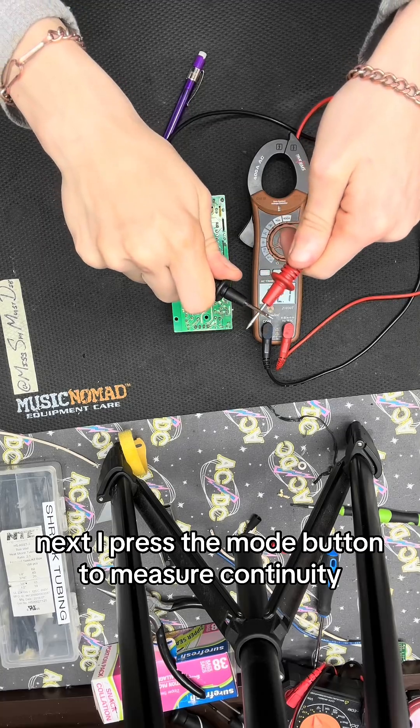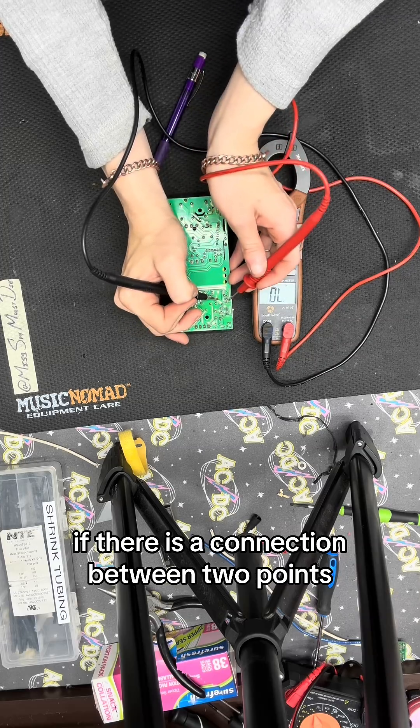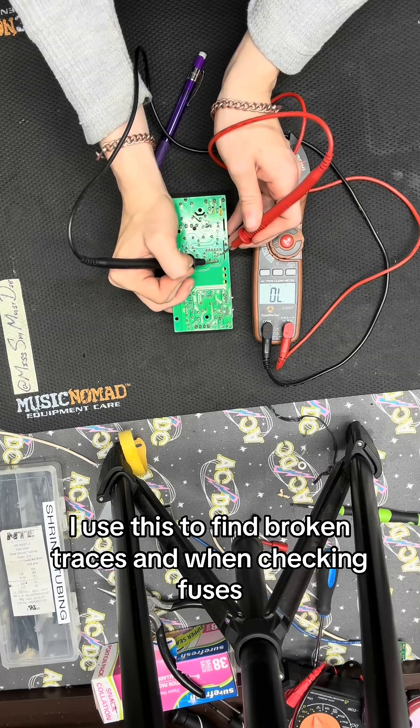Next, I press the mode button to measure continuity. The multimeter will make a loud beep if there is a connection between two points. I use this to find broken traces and when checking fuses.